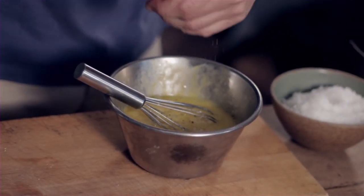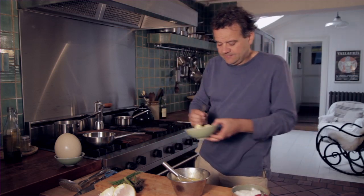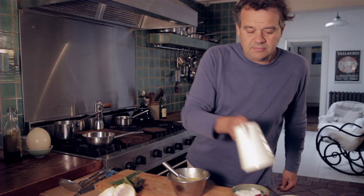Salt and pepper. So just as with normal scrambled eggs, I'm going to start off with some butter in the pan and some double cream.